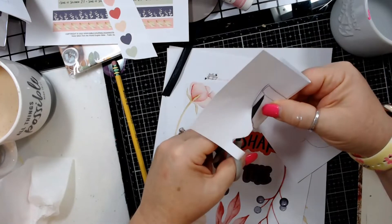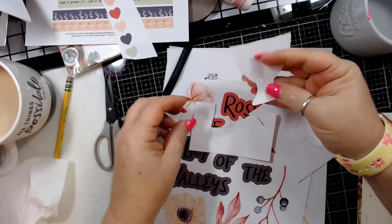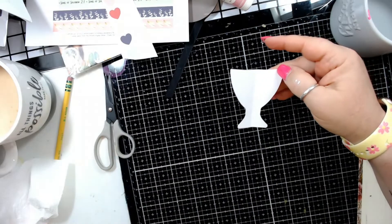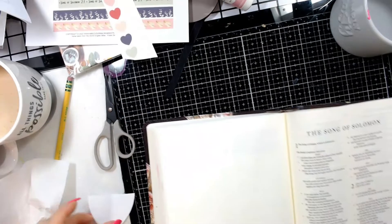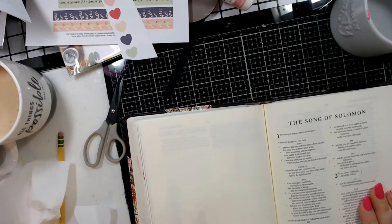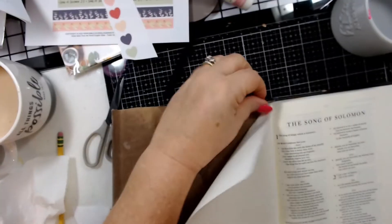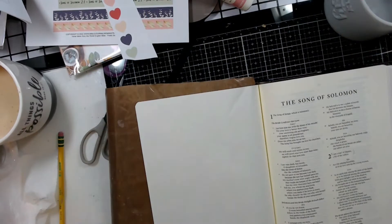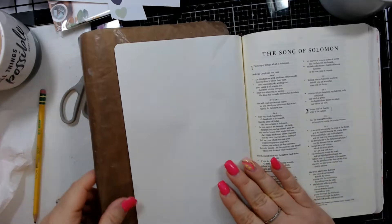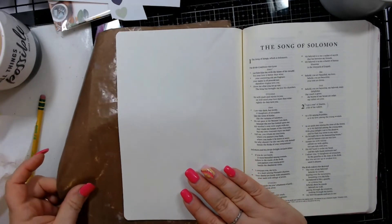You can cut a few different sizes to see what works depending on your page size. I'm using the interleave Bible because I've been in the mood to work in bigger areas than just the margin. If you're just starting out, there's no reason you can't journal in the Bible margin — that's where most of us started. You can do this technique smaller, or just make a cluster of flowers.